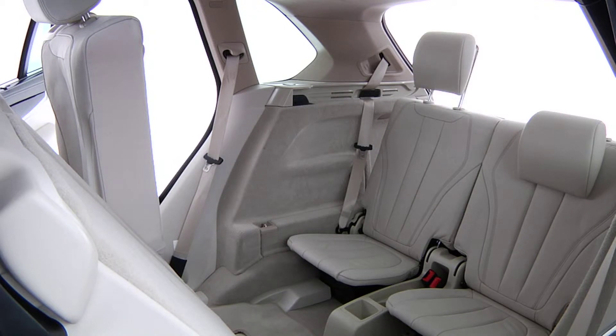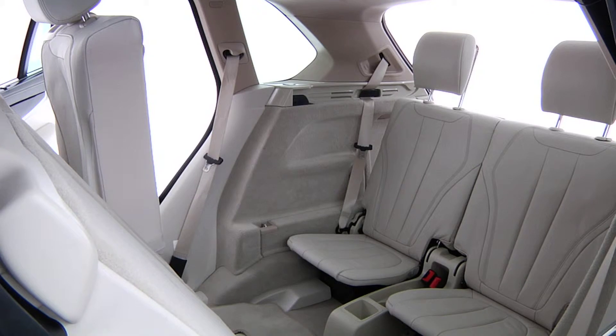Next, slide the headrest into the highest position. Passengers can now enter the third row when the second row seats are tilted as shown here.